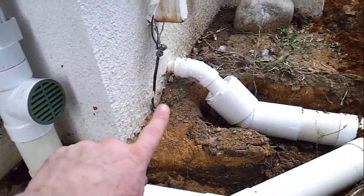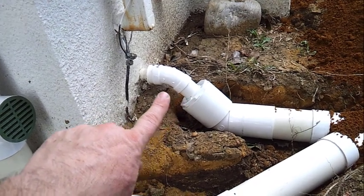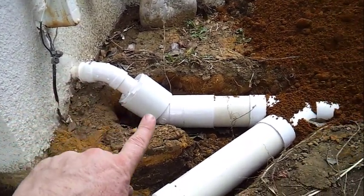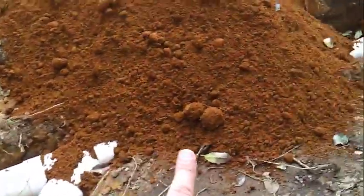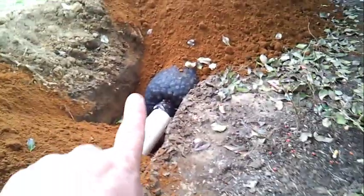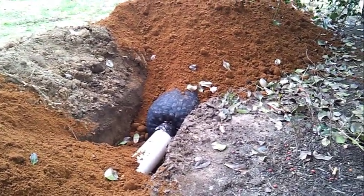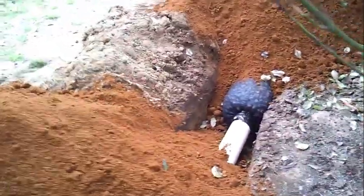This pipe you see here is actually the discharge pipe for the sump pump, and we tie this right into the four-inch line which goes into this black pipe called an easy flow pipe, which gives us about two gallons of capacity per foot. We have a ten-foot length of pipe running out here.